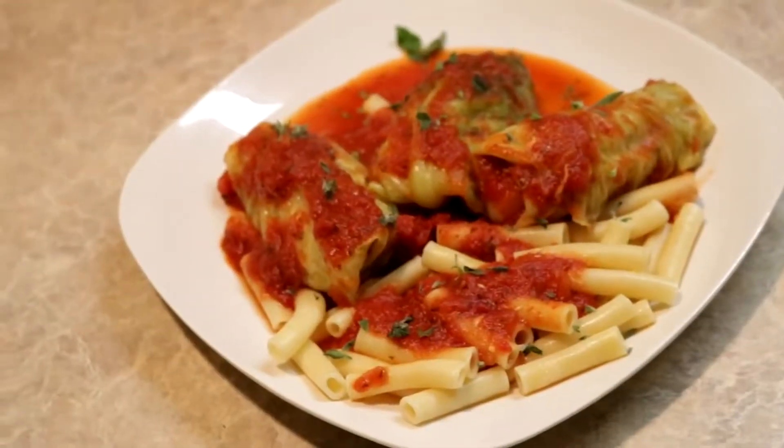Welcome to Rita's Kitchen. Today we're going to be doing ground chicken stuffed cabbage.